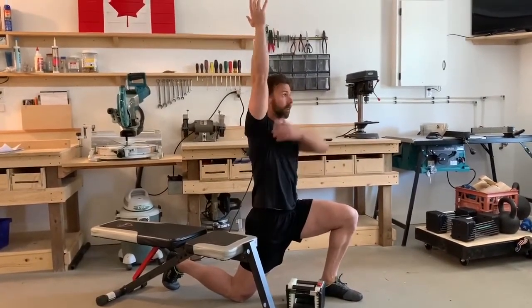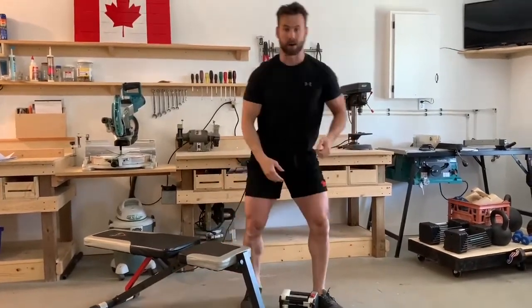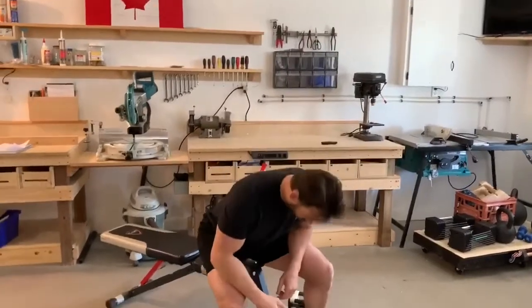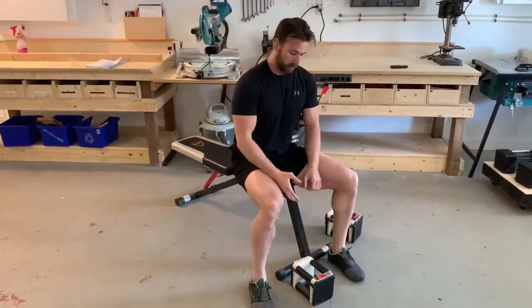Test yourself — can you get your arm up and line it up with your ear? If not, maybe use an incline press, a landmine press, or a low incline press instead, which will be more comfortable and give you more long-term progress.